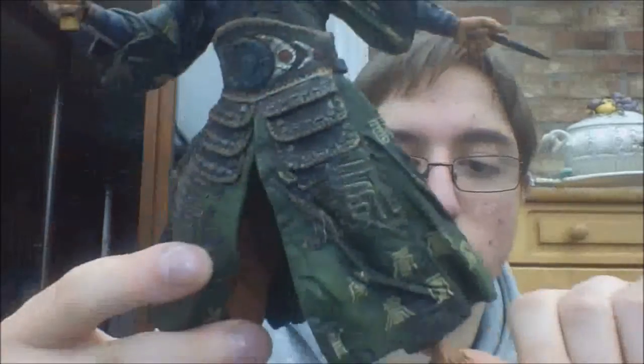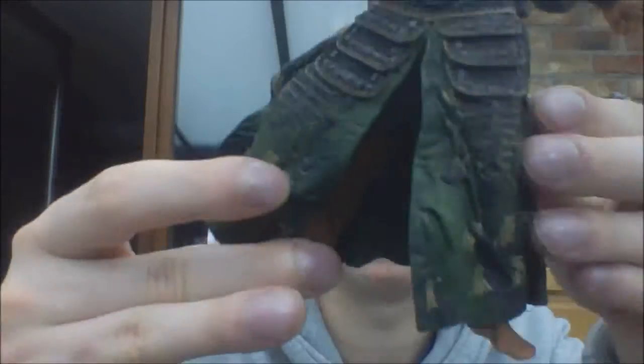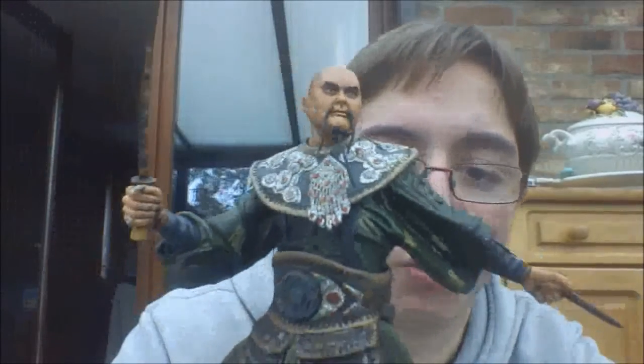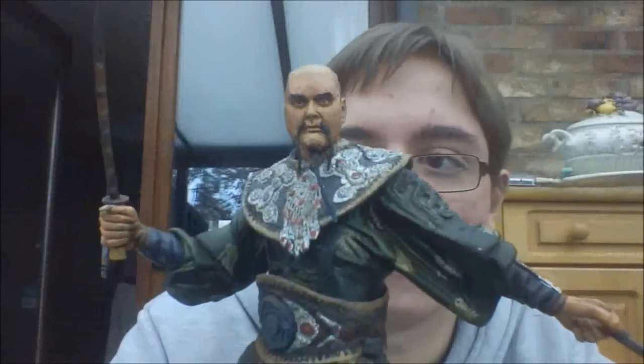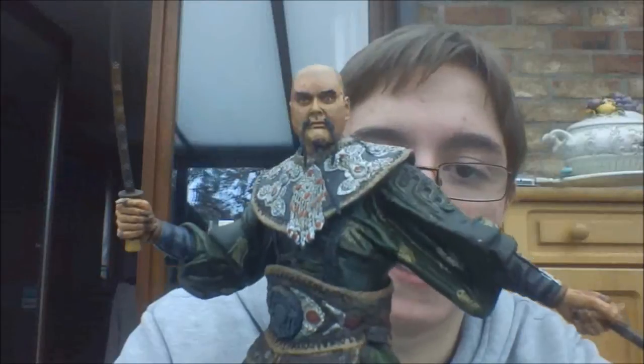Coming down to the feet, he only has swivel feet — nothing special there. But all in all, it's a great figure. Great NECA figure, and I really love this one. I'm really happy that I picked it up.